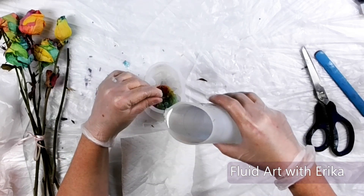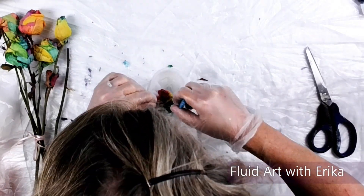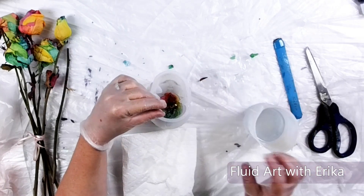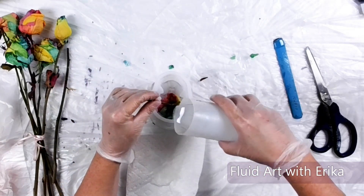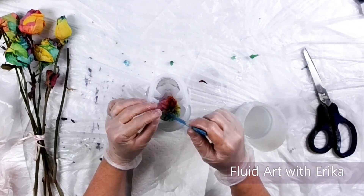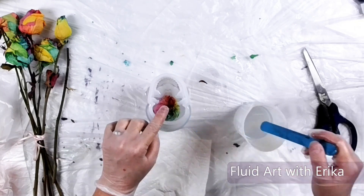I placed the rose into the mold and added some resin. Once I knew the flower was in place, I added more resin into the mold until it was a little over halfway full. I had a hard time with this flower — it kept wanting to float to the top of the resin. I had hoped that by saturating the rose at the beginning, the flower would be heavy enough to stay towards the bottom of the mold.